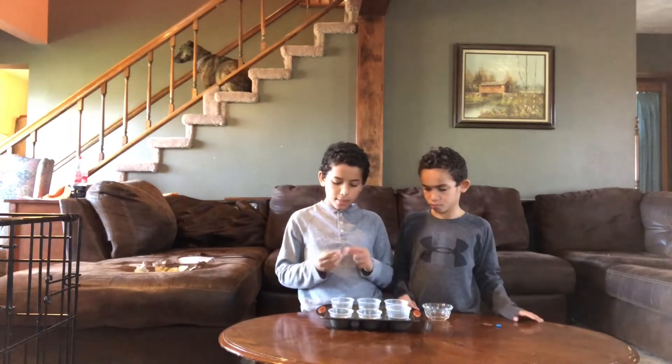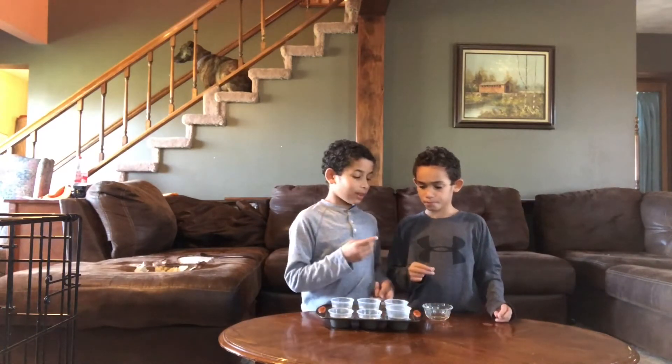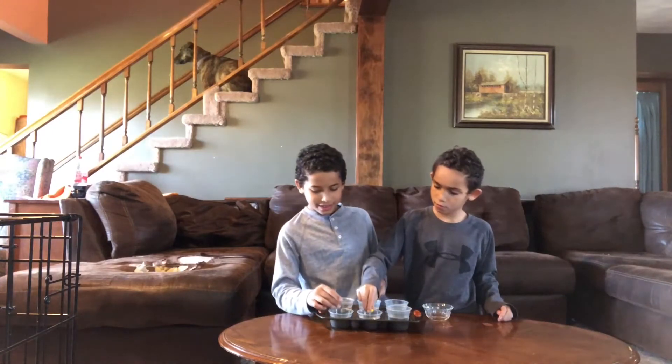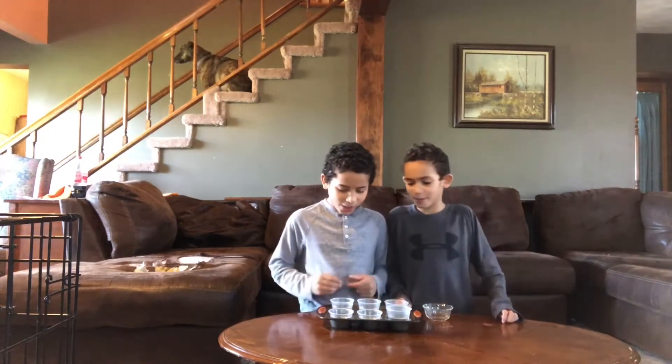And we're going to see if the M's might float. So, do you want to go? What might float? I'm going to vote for float. I vote for float. Three, two, one. No, it sunk. It's supposed to go up. Oh yeah.